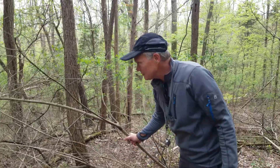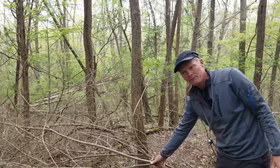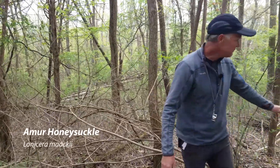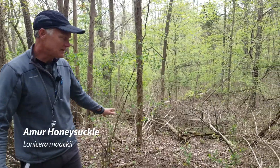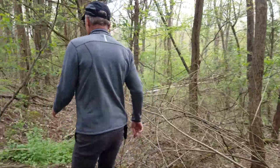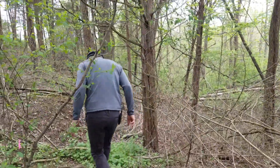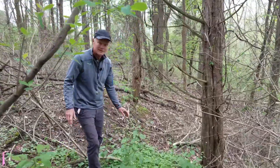You can see through this area here — last year we cut down a lot of honeysuckle. If you look around at the forest floor there's not a lot of plant life. What is growing over here right now in too much abundance is garlic mustard.